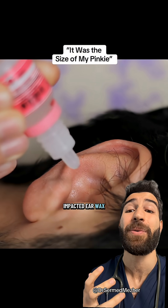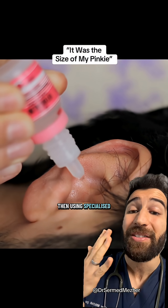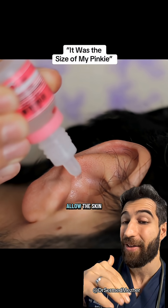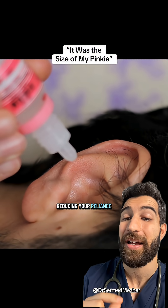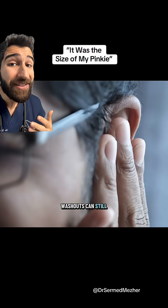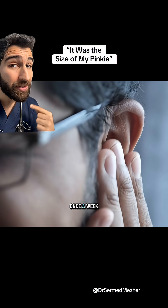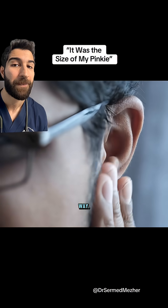But for those with dry, impacted earwax that affects your hearing, using specialized drops like olive oil or peroxide can help soften that wax and allow the skin to carry it outwards, reducing your reliance on washouts. Washouts can still be used as a last resort, but once your ear is clean, using drops once a week should help it to stay that way.